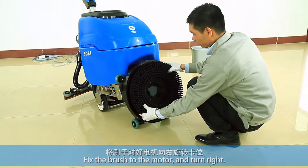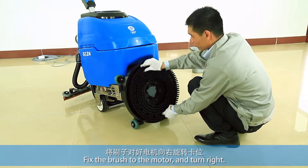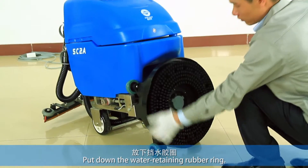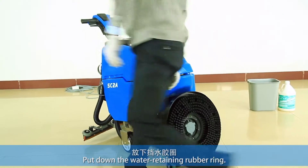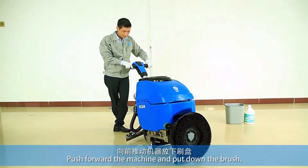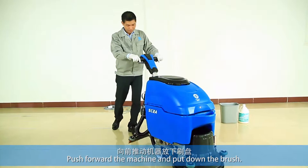Fix the brush to the motor and turn right. Put down the water retaining rubber ring. Loosen the brushing rod, push the machine forward, and put down the brush.